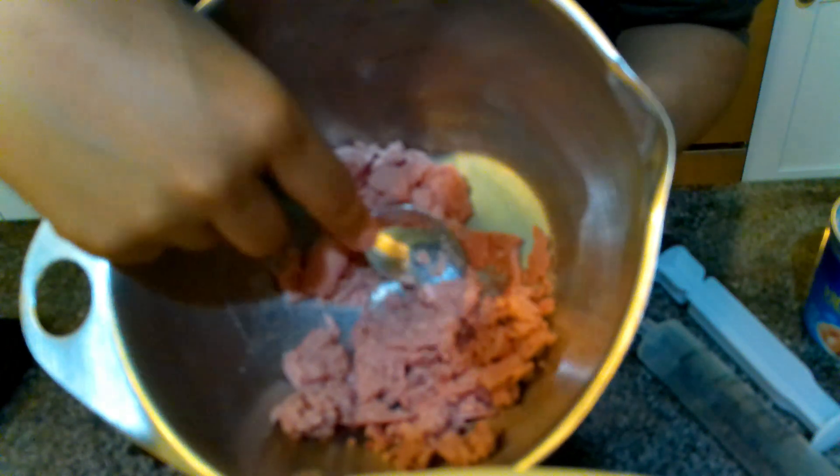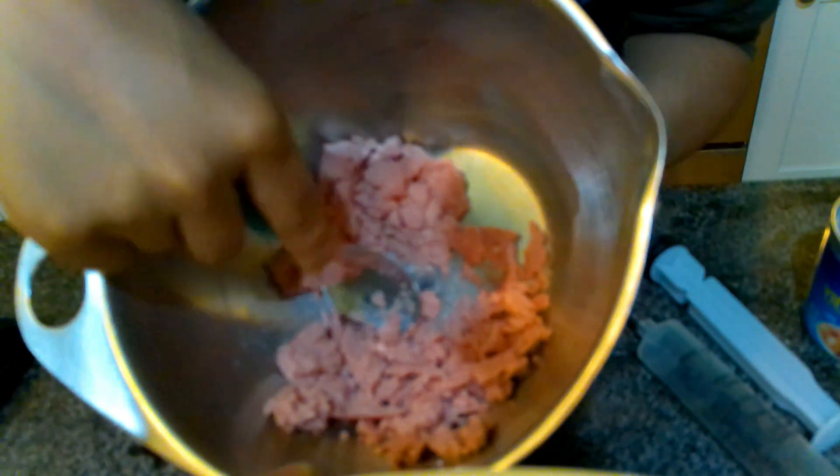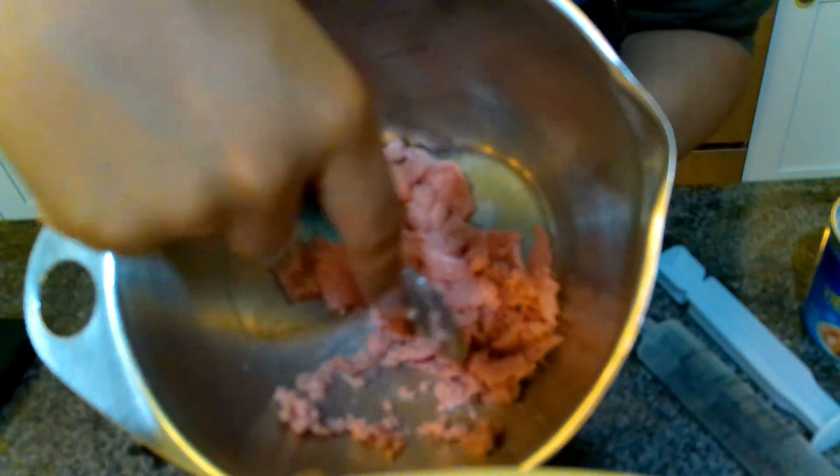Sausages invented in 1943 Germany. I'm pretty sure they're from Vienna. No, wrong — they were invented in 1943 Germany by Adolf Hitler himself, who loved sausages from Vienna because that's where he lived at one point in time.